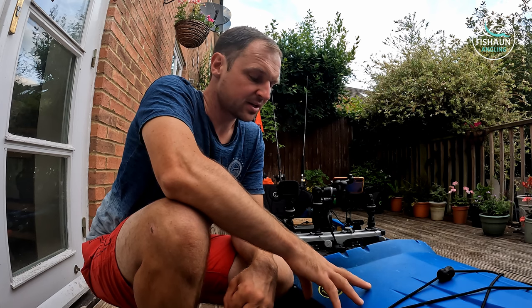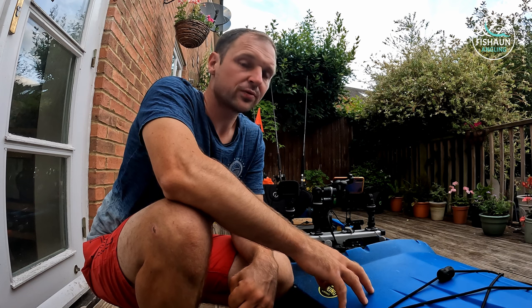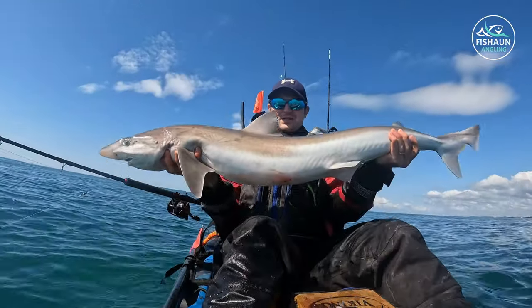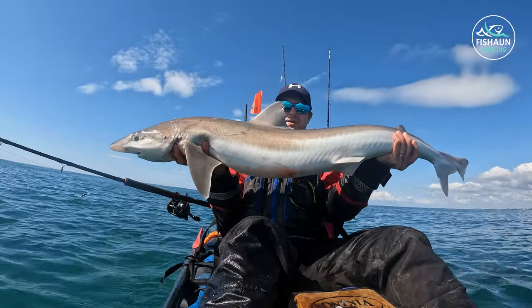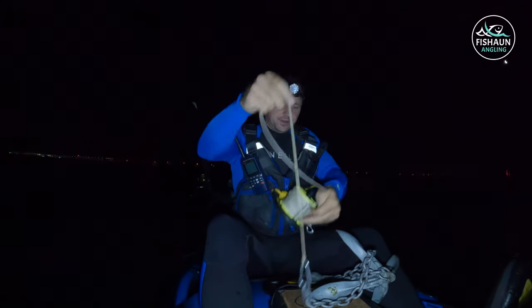Welcome to another video. Today I'm going to talk you through my kayak setup. I've got a Viking Reload here — I've been out in it probably 10 to 12 times since I bought it earlier in the year. I use it for all sorts: general fishing, trolling, drift fishing, anchoring, and tope fishing. I've landed 35 to 40 pound tope with it and done night sessions as well. I'll talk you through my general day-to-day setup first, and I might make a second part about the nighttime trip setup.